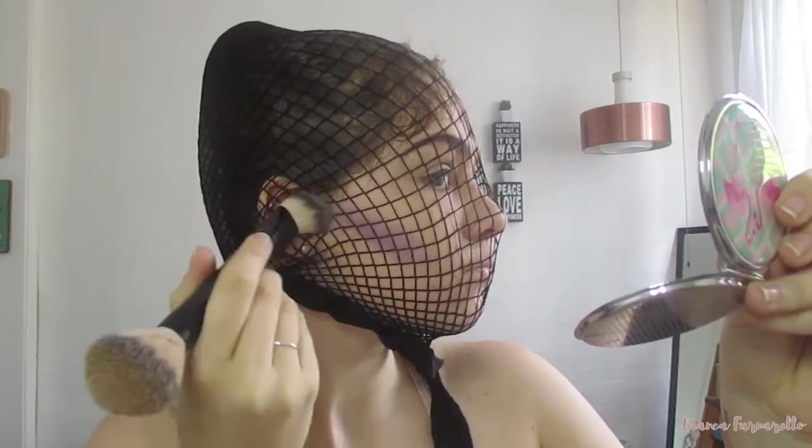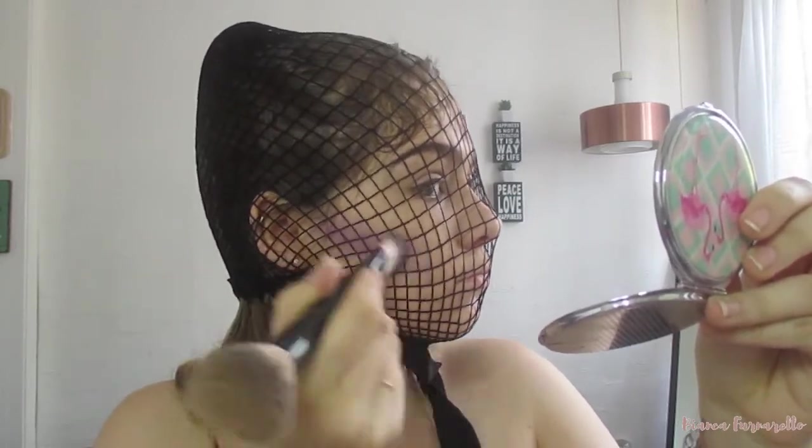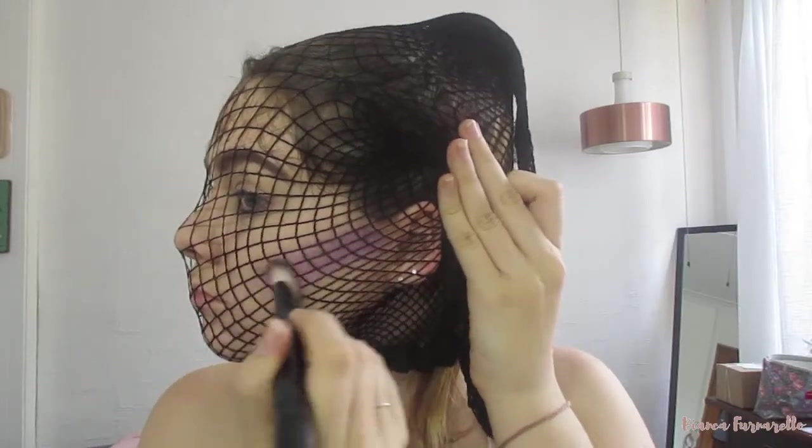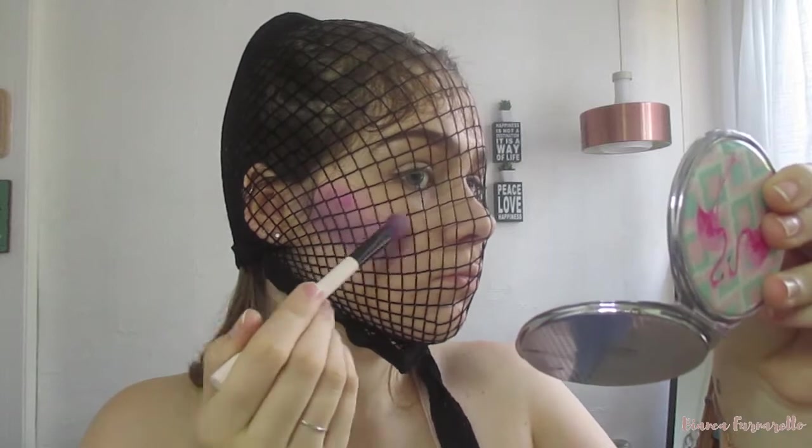I'm just taking this dark purple shade as like a contour, and this is going to define my cheekbones to look like I am a snatched mermaid. Then just do the same on the other side. Then I'm just going to spray my brush and take a shimmery pink shade from the same palette. All the colors I'm using are from the same palette.